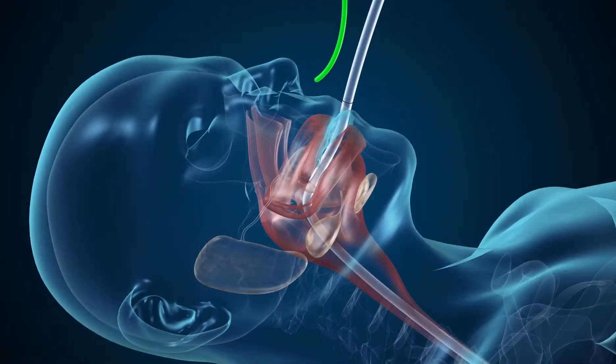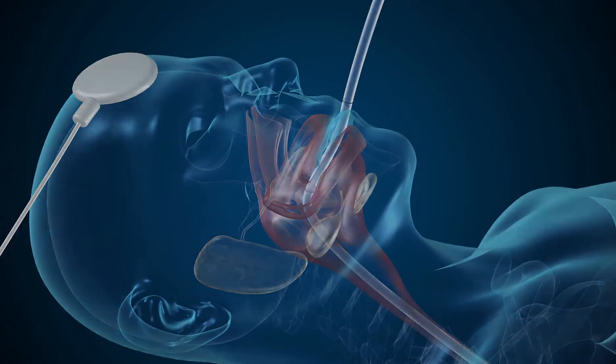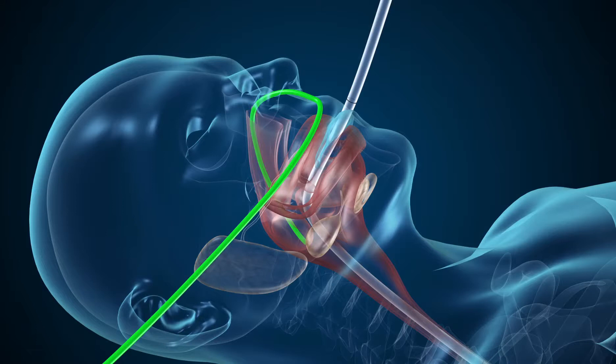Stapling indwelling temperature probes is a risk when performing bariatric procedures. If temperature monitoring is warranted for these shorter elective procedures, consider the use of a forehead probe rather than an indwelling temperature probe. If an indwelling temperature probe is required, note the depth of placement and externally tape the probe in place. Before any staple loads are fired, ensure the placement of the probe has not changed.